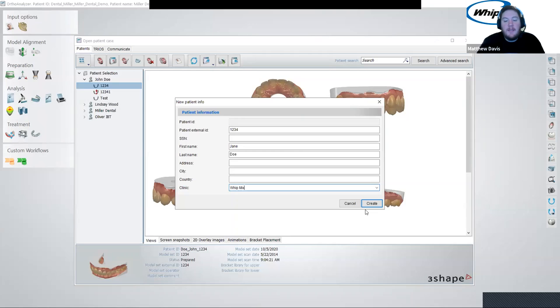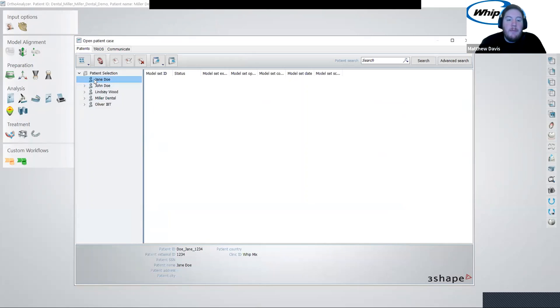I like this about the Ortho System software compared to Dental System. In Dental System, you start at the order form and then you prescribe what every move after that is going to be. With Ortho System, you're not tethered to that exact workflow. You can create a case, import scans, and then you have different workflows you can jump in and out of without restrictions. Once you've filled out all the information you'd like, hit create. Now we have the patient, but we don't have any models to work with — so we click 'new model set.'